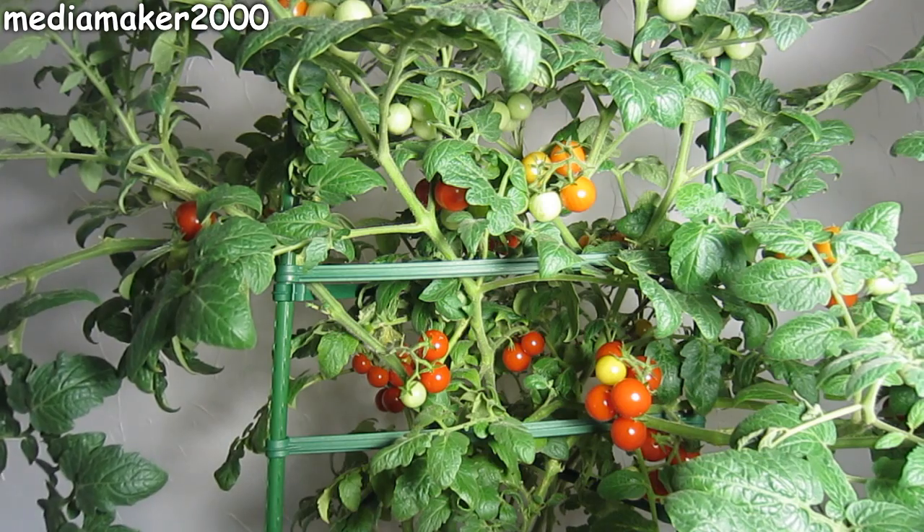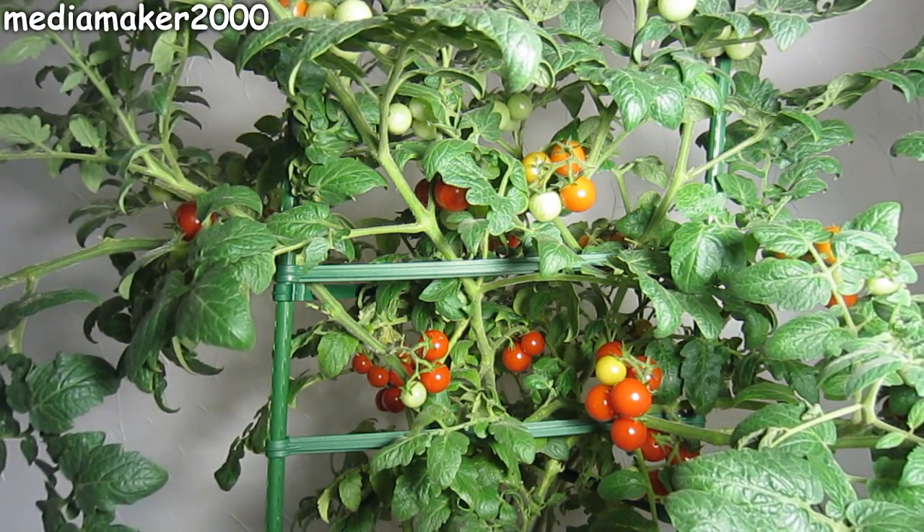Everything is growing well now — it's even bigger than it was then. I just thought I'd share all of that with you.